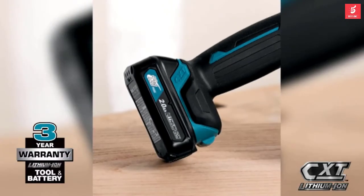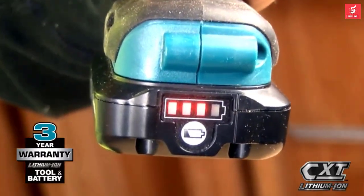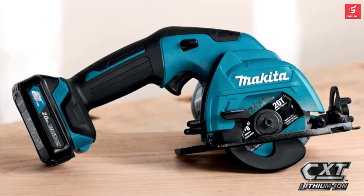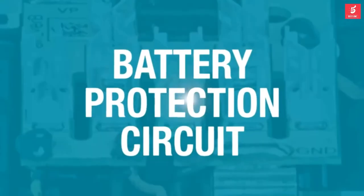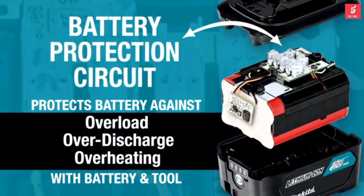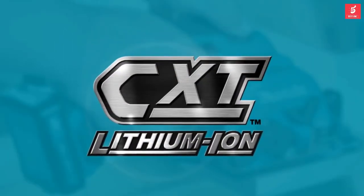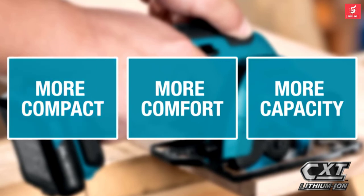For added convenience, the slide-style battery includes an onboard LED charge level indicator. For longer run time, pick up the 4-amp hour battery. Makita 12-volt max CXT tools are equipped with a battery protection circuit — communication technology between the tool and battery that protects against overload, over-discharge, and overheating. It's part of the expanding 12-volt max CXT series, giving you more comfort and more capacity in a more compact size.